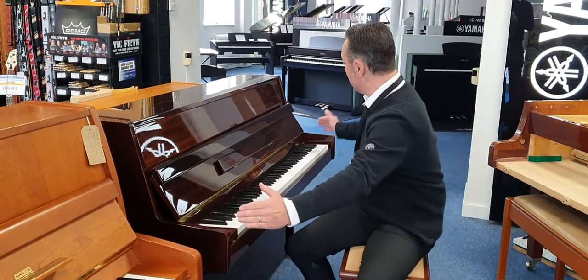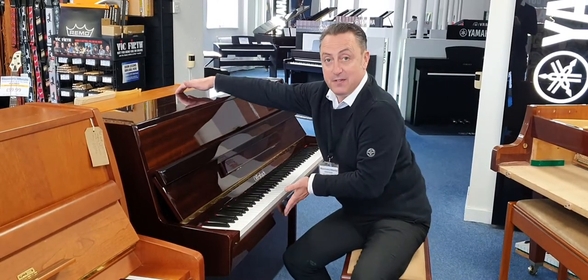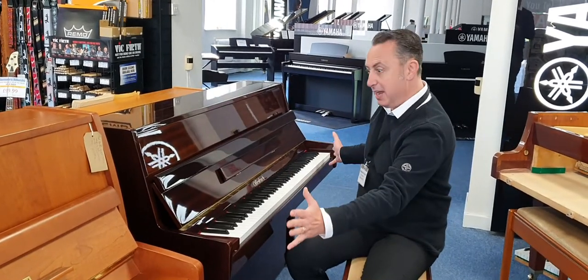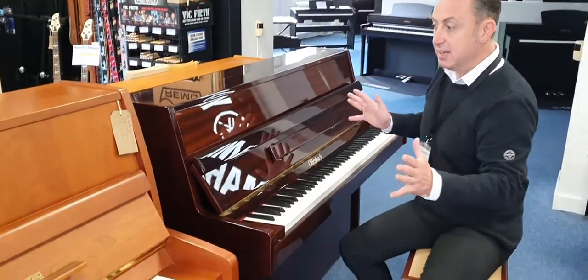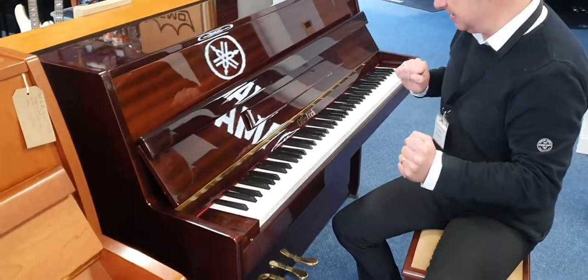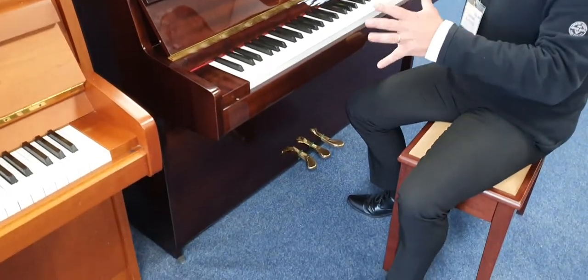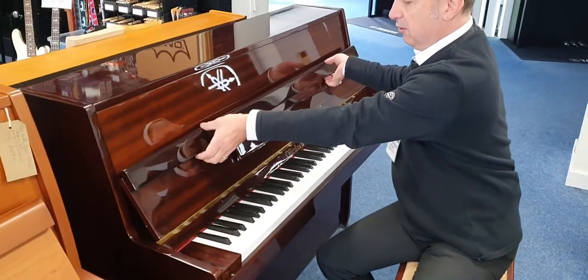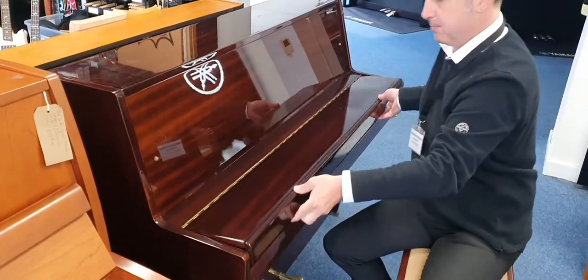It's roughly 143cm x 55cm x 107cm, so it's designed to be a compact piano to fit into most modern homes or smaller spaces. It actually looks and plays great, which I'll show you in a second, but I'd just like to walk you around the finish first of all. So if we just put this lid down...